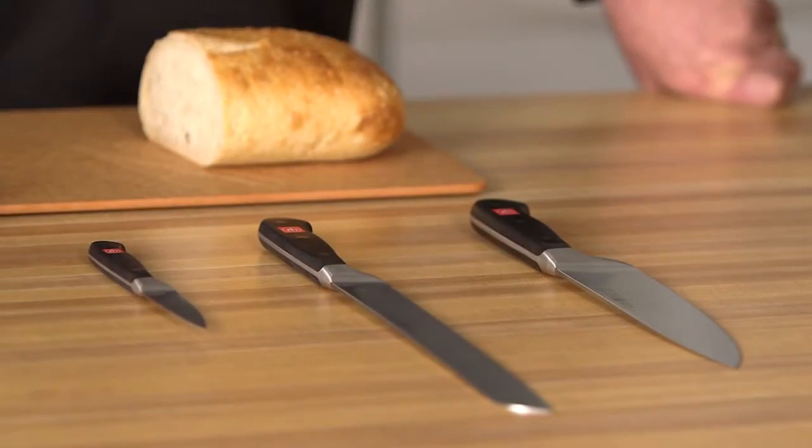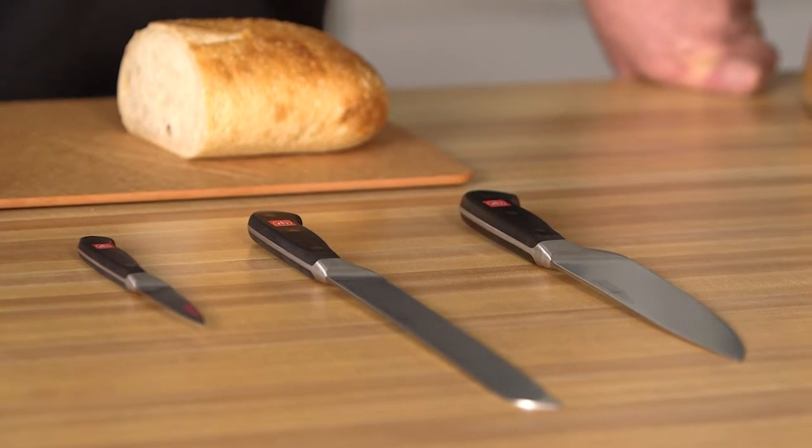These three knives are essential for every kitchen — they are the must-have knives. To learn more tips and techniques, visit wusthof.com.